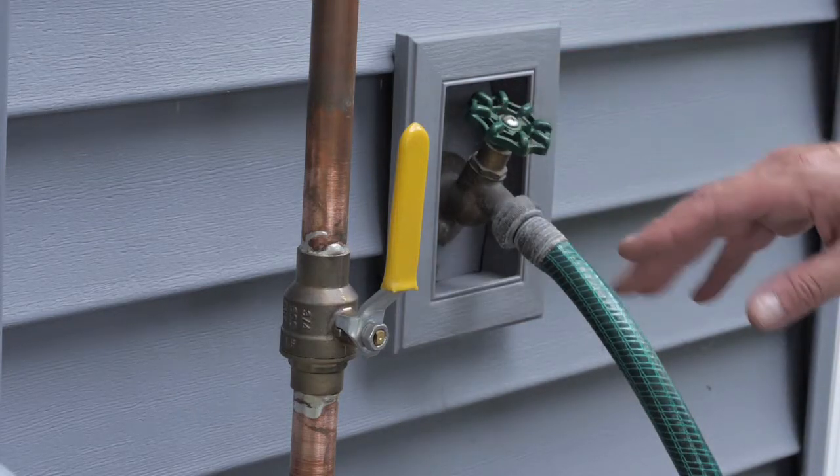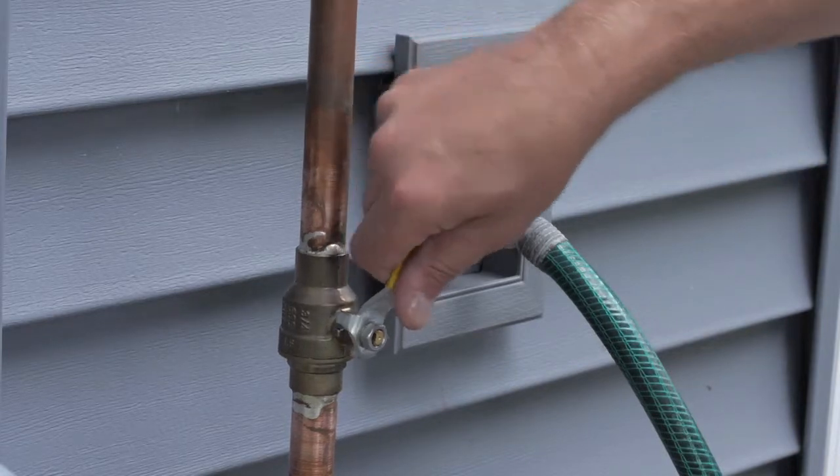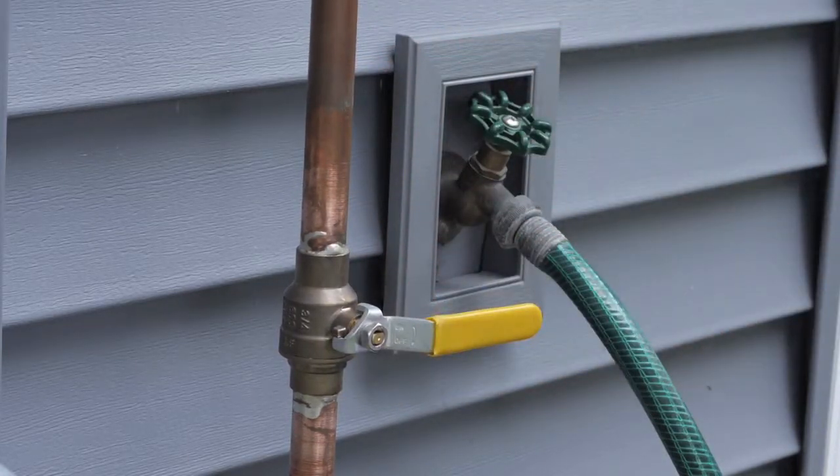In newer homes, you'll find a valve that looks like this. To turn off the water, move the valve handle to a horizontal position.